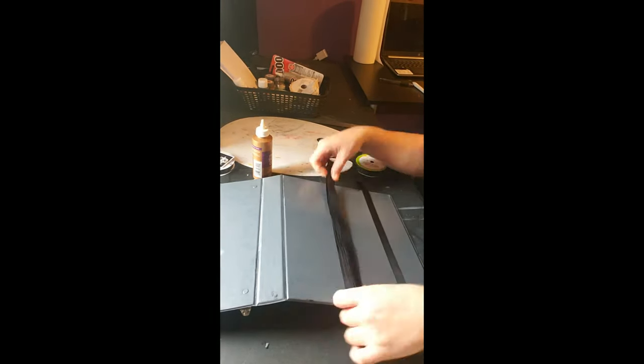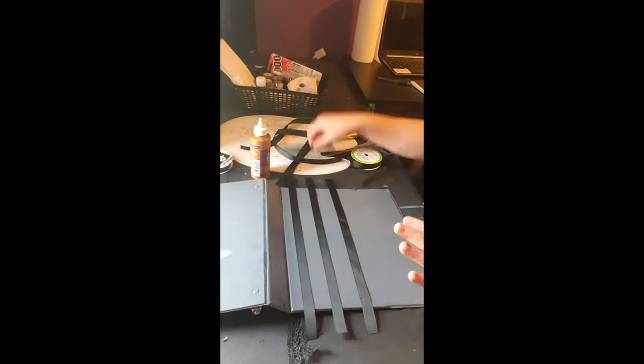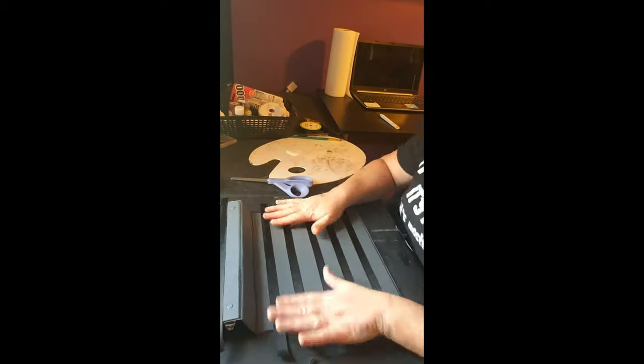Now it's all dry. You're going to add your ribbon — you want 10 pieces, and you want them to be a little too long so you can fold them under and glue them in for extra durability. Now I've got them on and I'm just checking to make sure they're all stable.